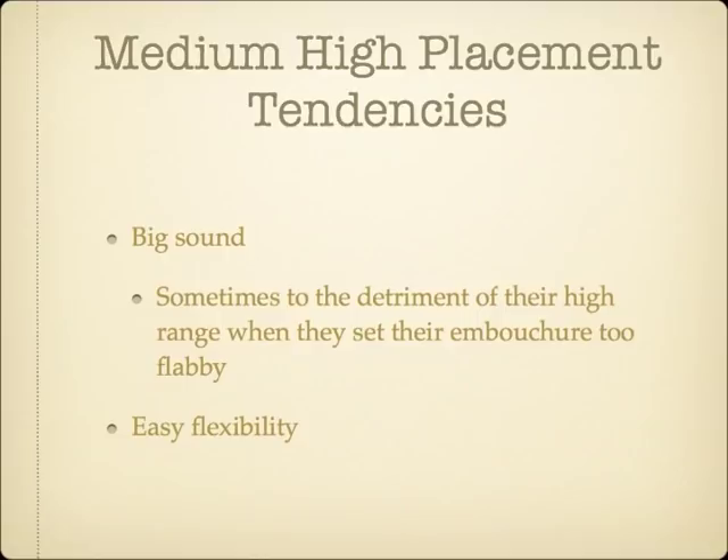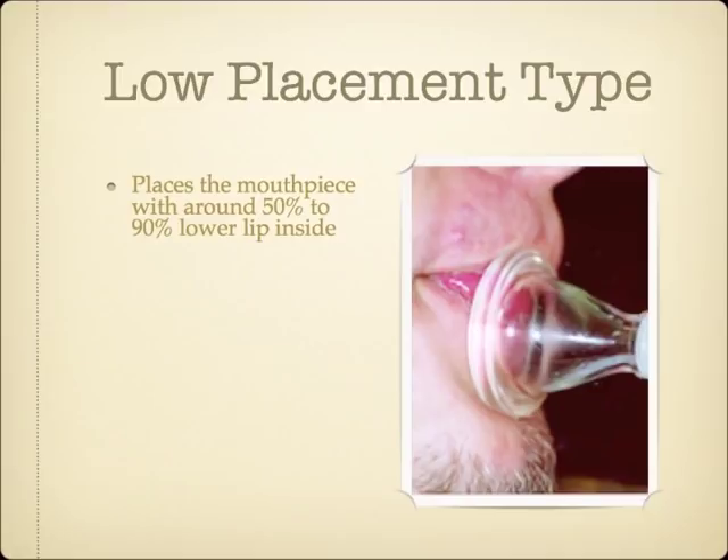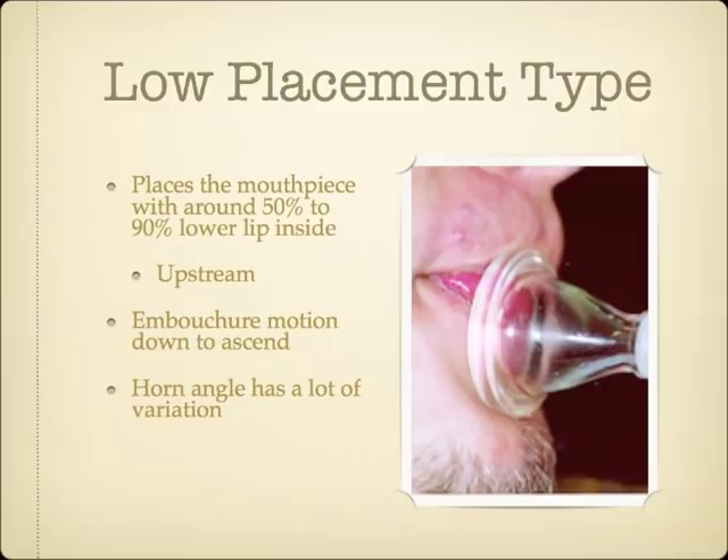The last basic embouchure type is characterized by a mouthpiece placement low enough that the lower lip predominates — anywhere from just over 50% lower lip to as much as 90% lower lip inside the mouthpiece. Because this embouchure type places the mouthpiece with so much lower lip inside, the embouchure is upstream, and it can be nicknamed the low-placement embouchure type. The embouchure motion for the low-placement type is almost always to pull the lips and teeth downward towards the chin to ascend, and push them up towards the nose to descend. Players who have the anatomy that makes this embouchure type work best for them are more rare than the downstream types, but are still a sizable minority of brass players.